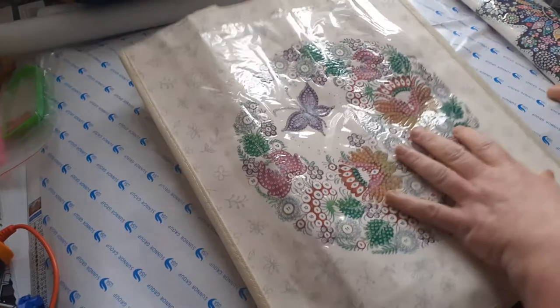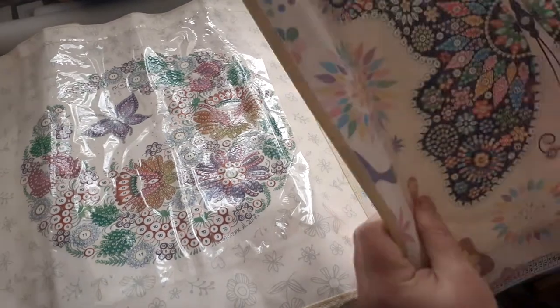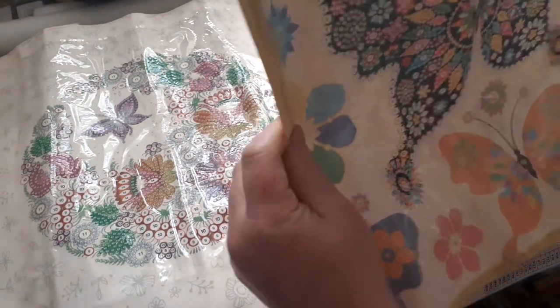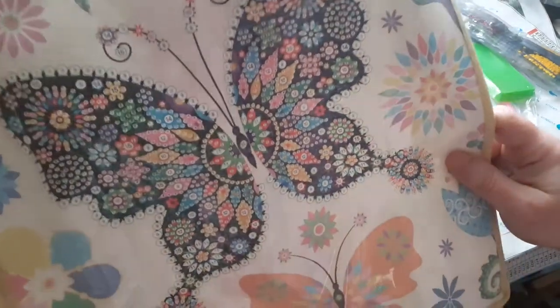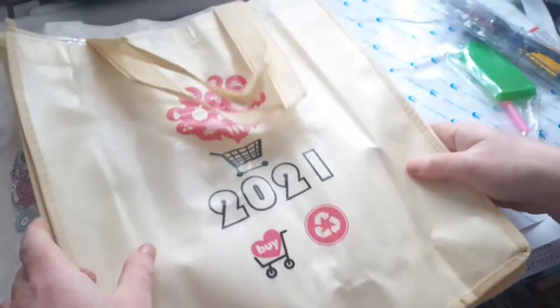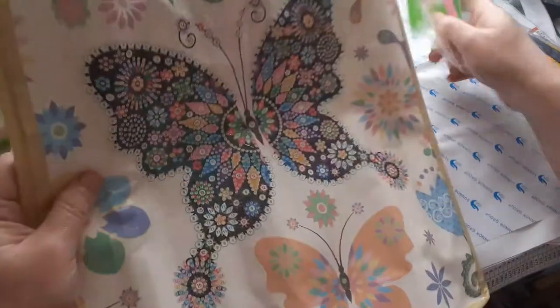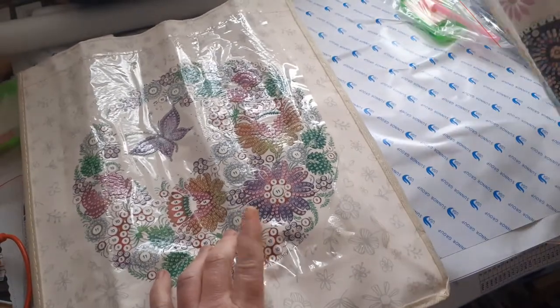I'm also going for a little lunch bag. There's another butterfly — that's a nice butterfly. It's got the handle, and it's got 2021 on it. It's really pretty and easy to read, which is good with my eyesight. It's going to be very pretty when done. I think Mum will like this one, with the butterfly and the flowers on it.